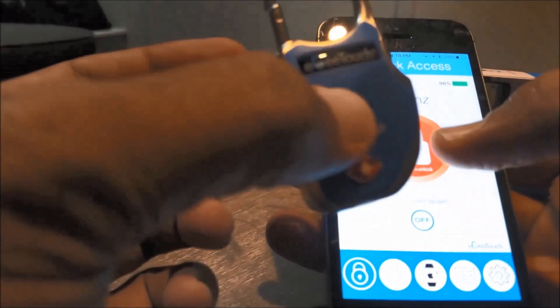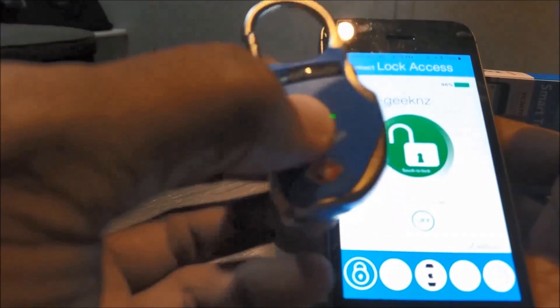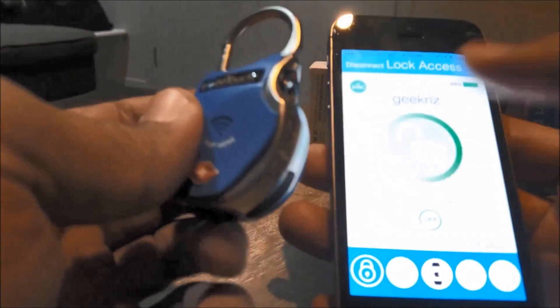Now that the lock is paired, I can turn it on and off from the app. If I press this button, I've just turned it on — it locks like this. It's easy.